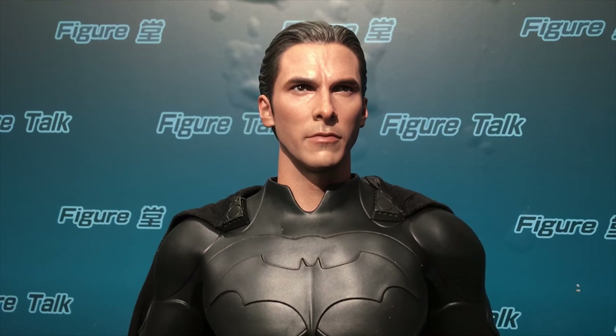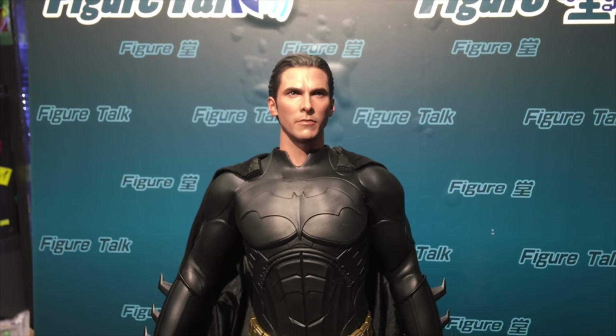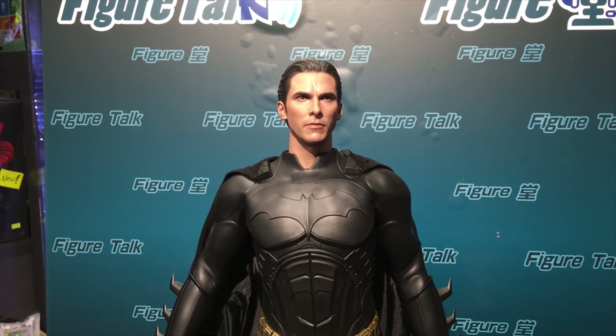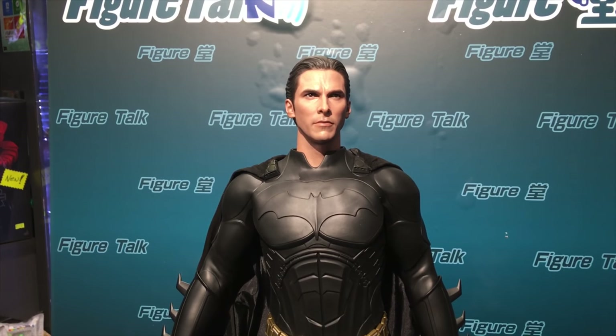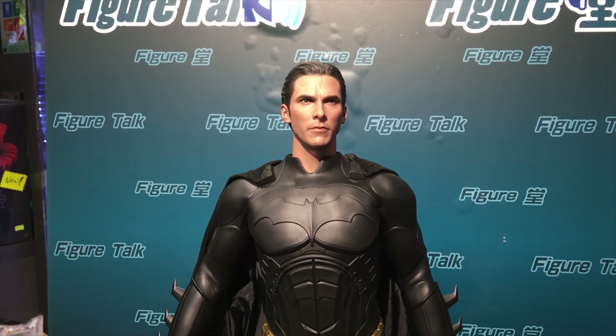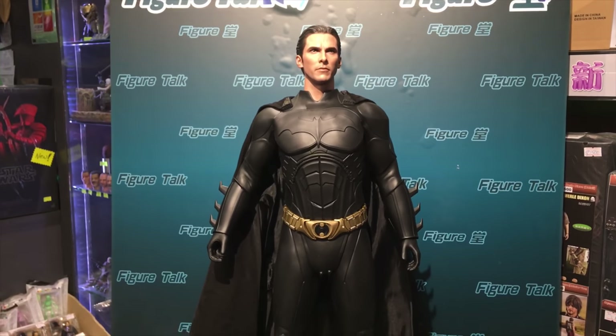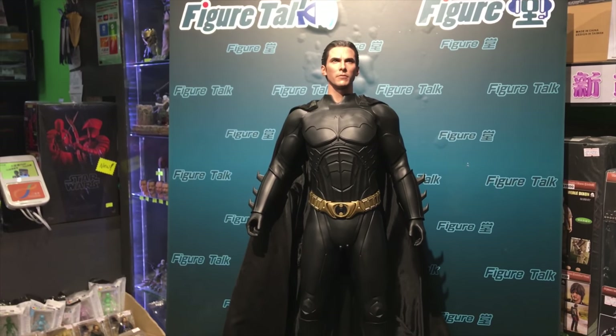The back components are well done too. This is the look I like most — with the hair sculpt of Christian Bale combined with the Batman suit, it looks really human. If you see it from this distance, without noticing the hair, you know — the hair looks real. It really looks like Christian Bale as Batman. The scale of the Batman body looks really perfect — very good proportions in my point of view.